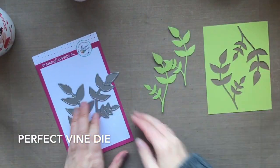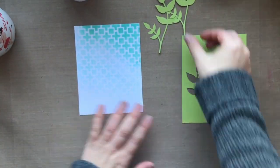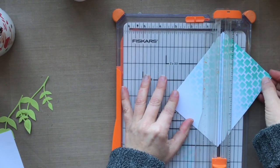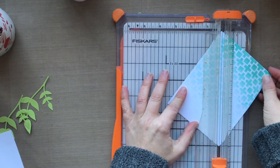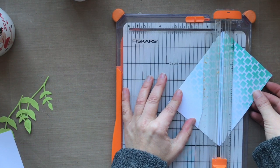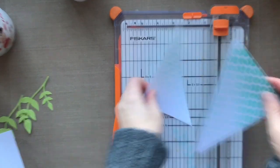This is the Perfect Vine die — it's in the new collection and I adore this die. I went ahead and ran it through my die cutting machine with some green cardstock. I'm going to take that beautiful ombre panel we created and hack it down the middle to create the design for this next card. I was a little nervous because what if it didn't line up, but I'm going to do it.